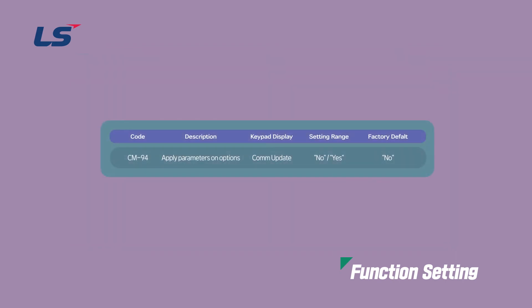After setting all the internal parameters, you need to save the contents. Select YES in COM group 94 to save communication related parameter changes.